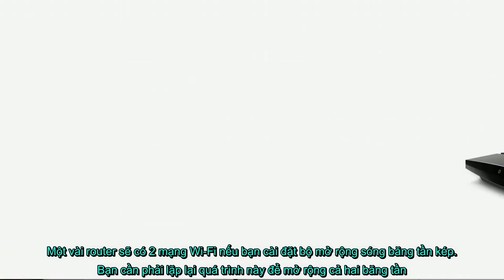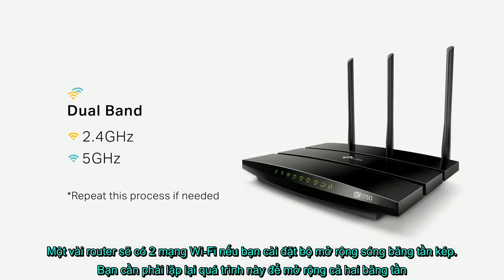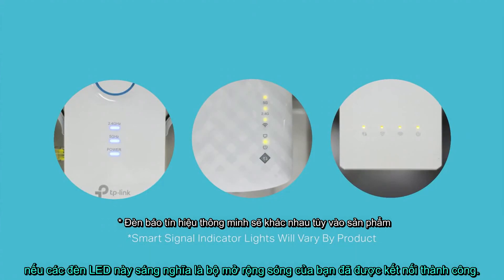Some routers will have two wireless networks. If you're installing a dual-band extender, you may need to repeat this process in order to extend both bands. On the extender, you should see an LED indicator for 2.4G and on some models 5G. If these LEDs are lit, this means your extender has been successfully connected.